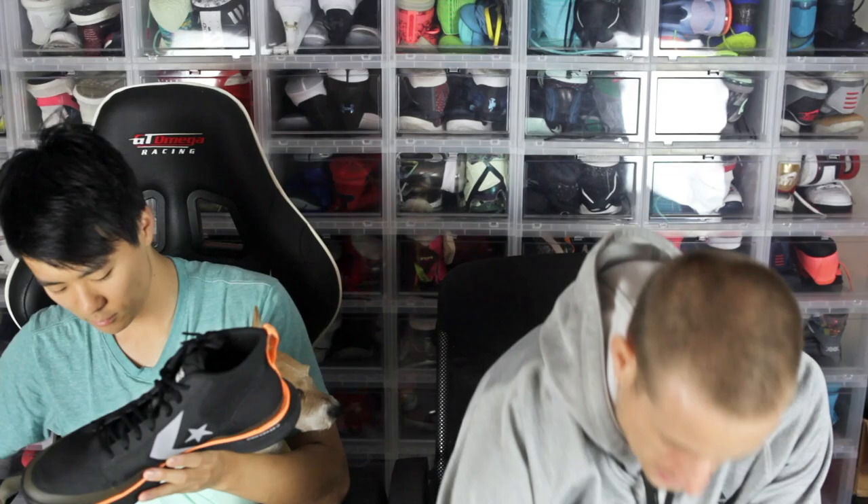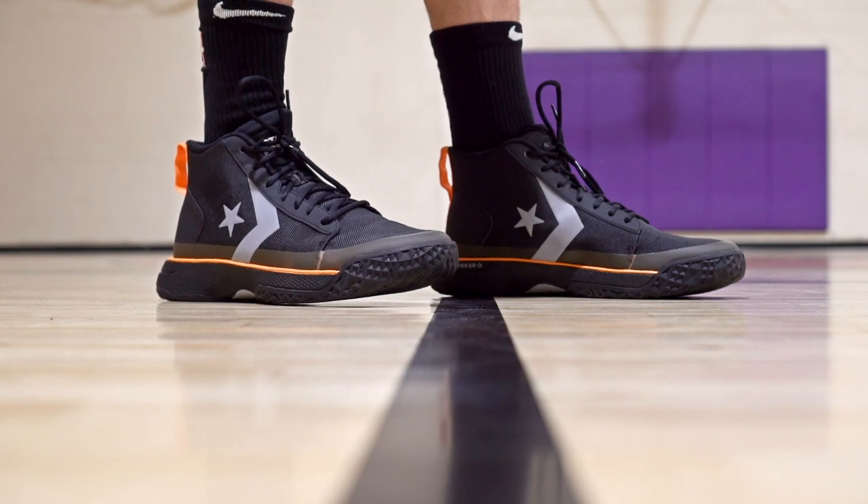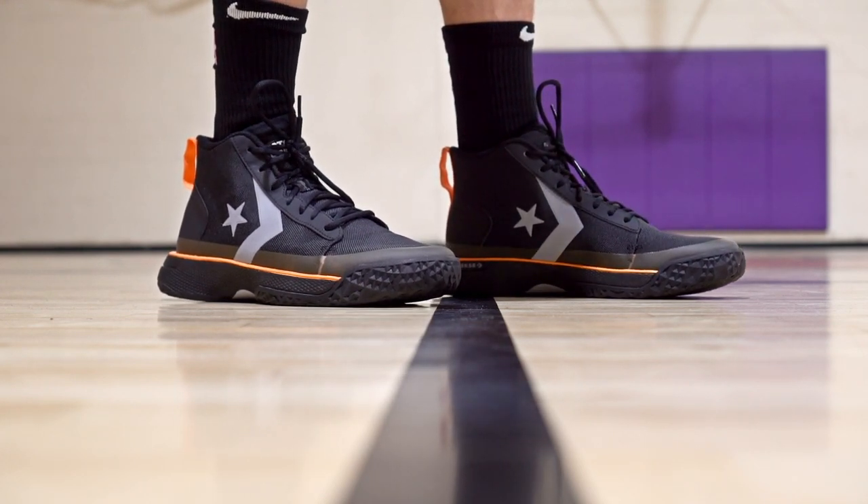Weight is 17 ounces — about average. It feels pretty light and responsive, actually. It feels kind of solid like a boot, but actually pretty light — not minimal feeling, but light. Because of the traction you don't feel crazy responsive, but if it had nice traction you'd feel pretty damn responsive. Ventilation — I didn't notice it either way; definitely not super cool but not warm either. Durability should be great — these are tanks. Outdoor use is probably okay too. Well built for the price, not a bad option for durability.